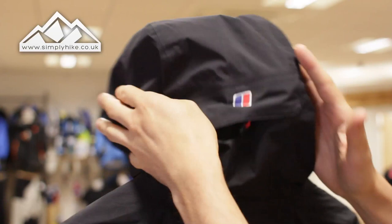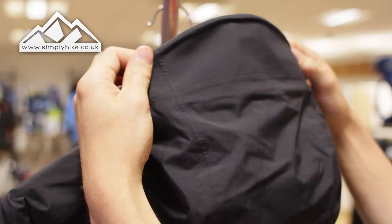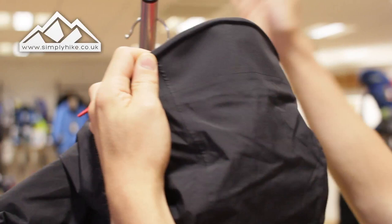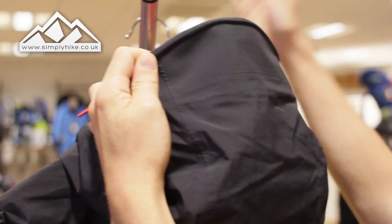Once you've pulled those in and pull the rear toggle, the hood itself will shape to your head — so rather than looking left and right with the hood staying put, the hood moves with you. That works really well with the wicked peak on this jacket. Pulling the toggles keeps everything taut and raises the profile of the peak so you can see where you're going, look behind you, and get great peripheral vision. For more information on this jacket, please visit our website at simplyhike.co.uk.